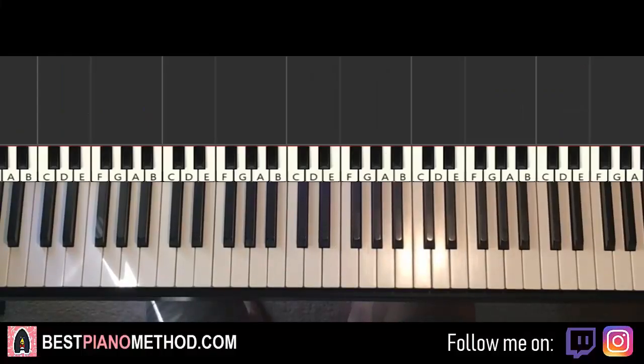Hello guys, this is Amos Doll Music and in today's lesson, I'm going to teach you how to play the song called Strangers by Sigrid.